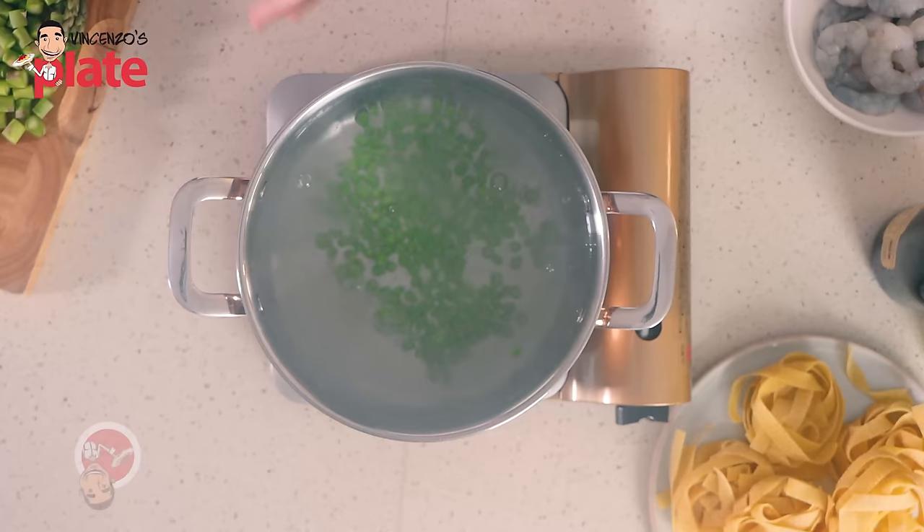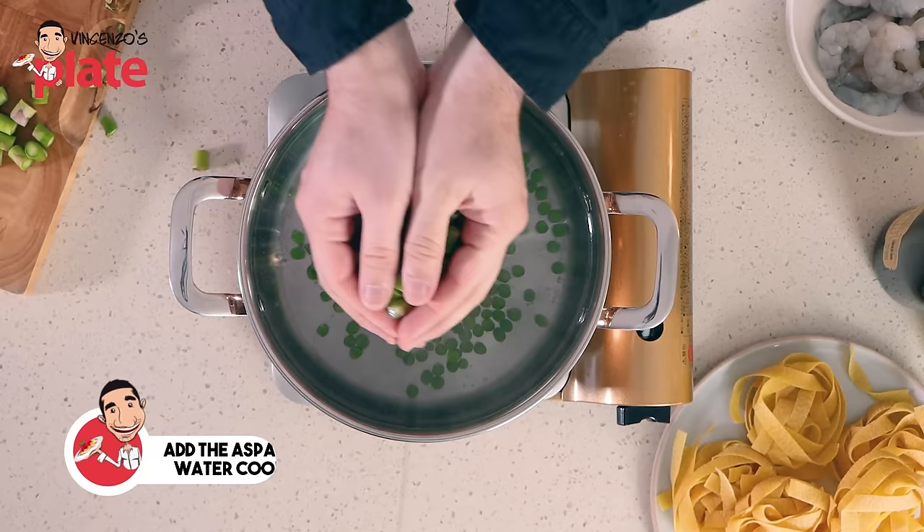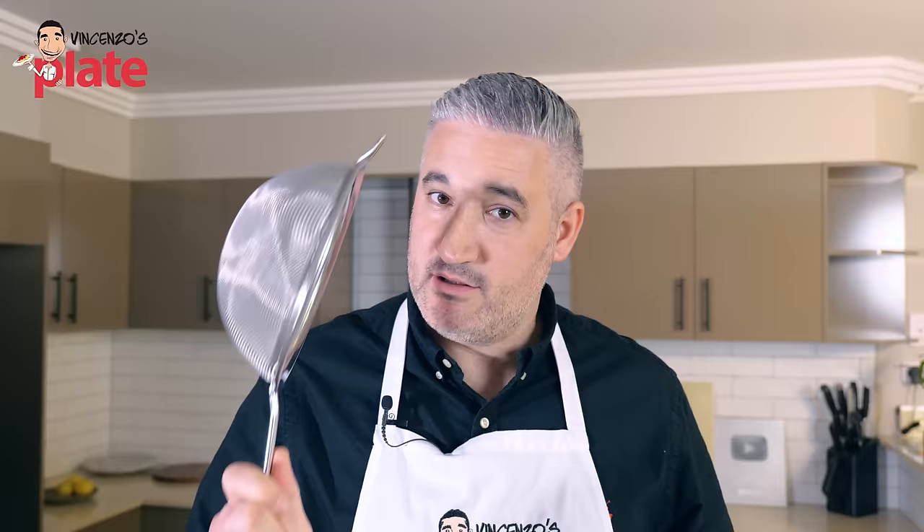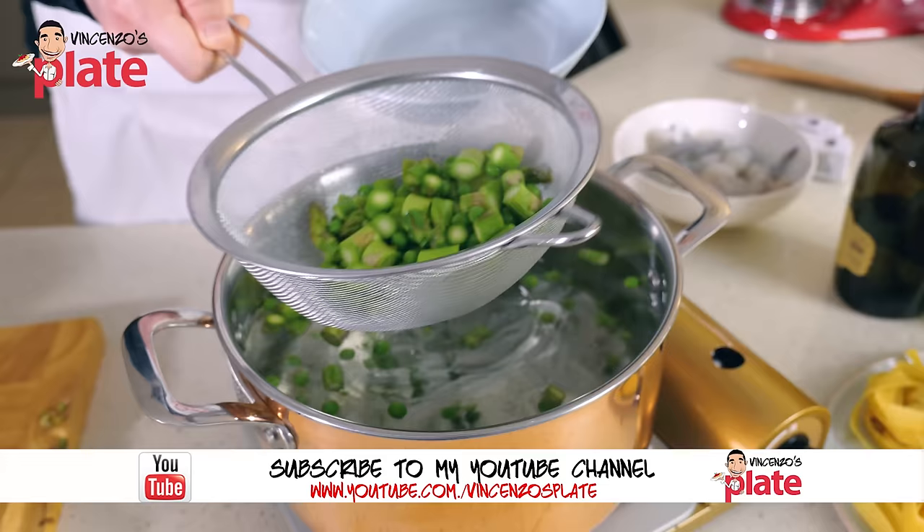First, we want to boil the peas. This is the same water where we're going to boil the pasta. I'm going to put the asparagus in — no salt at the moment yet, okay? We want to boil them for about five minutes. After five minutes, we take them out from the boiling water. They should be nice and soft.